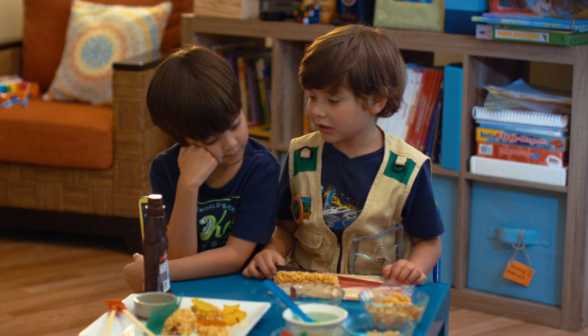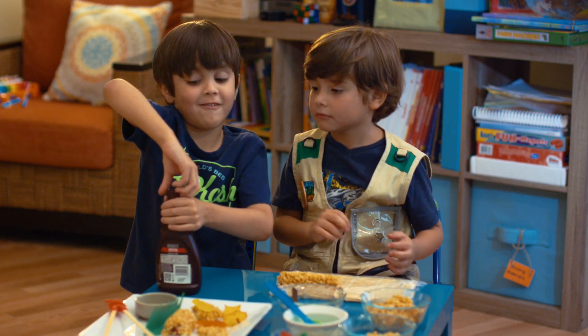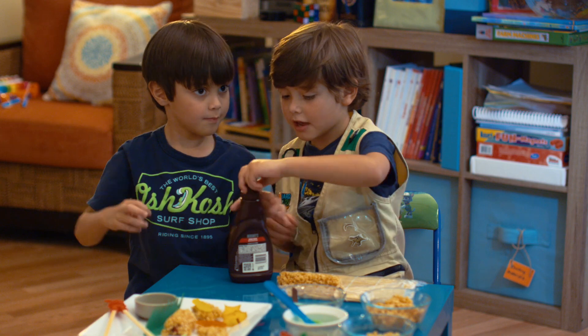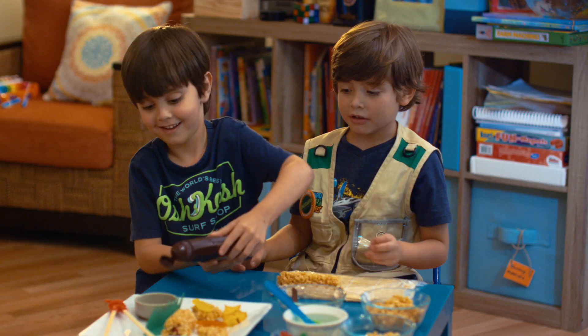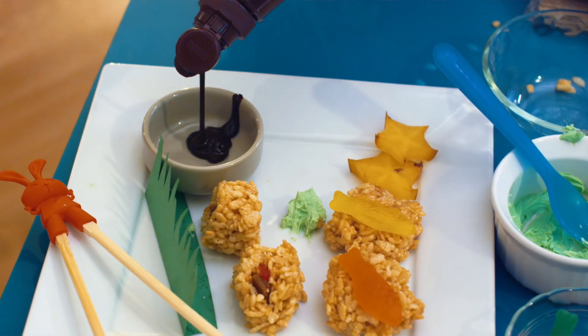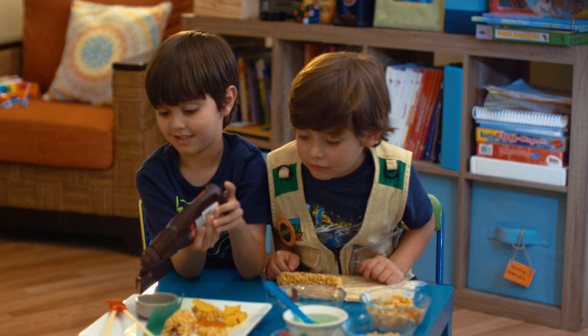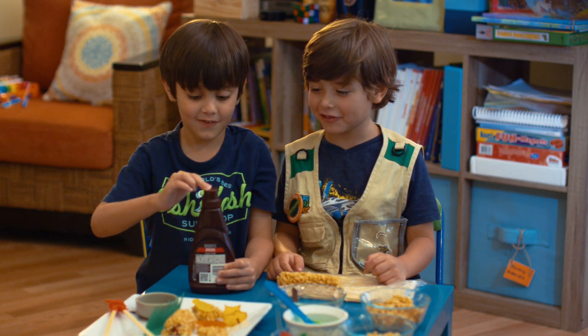Now you can do the chocolate sauce. Ooh, this one's hard. Can you open it for me? Yeah. Ooh, that was kind of hard. Ooh! Oh no, it got all over the cap.